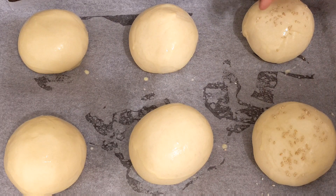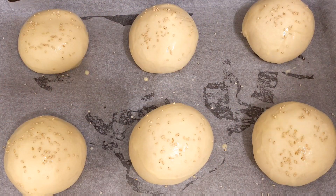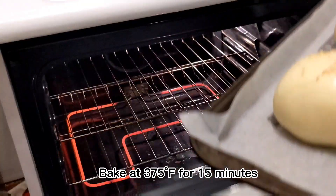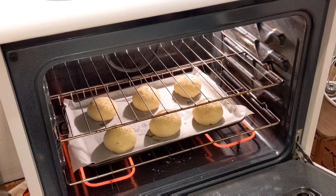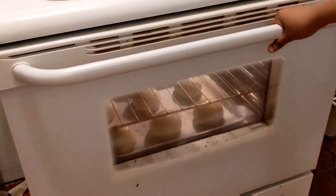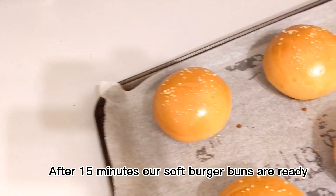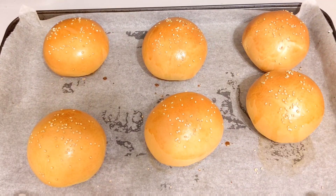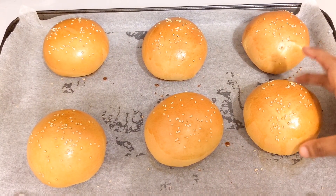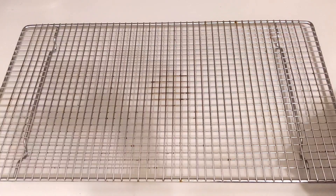The egg wash is completely optional. Bake at 375 degrees Fahrenheit, or 180–190 degrees Celsius, for 15 minutes. We bake for a total of about 15 minutes until the buns are ready.